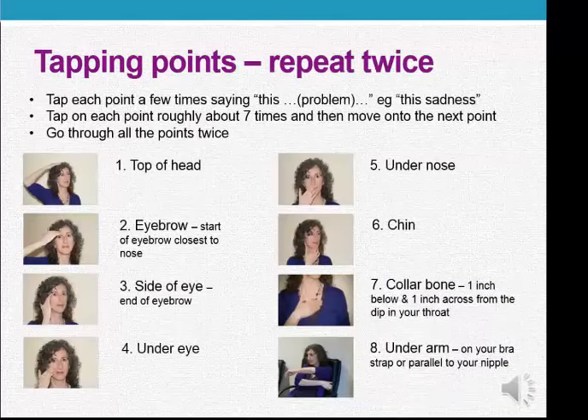And then we go to tapping through the points — we do all the points twice. Top of the head: this problem. Eyebrow point: this problem. Side of the eye: this problem. Under the eye: this problem. Under the nose: this problem. Under the lower lip: this problem. Collarbone: this problem.